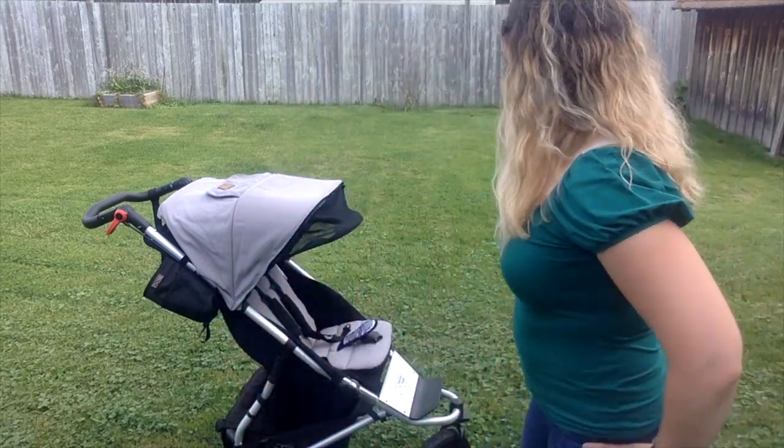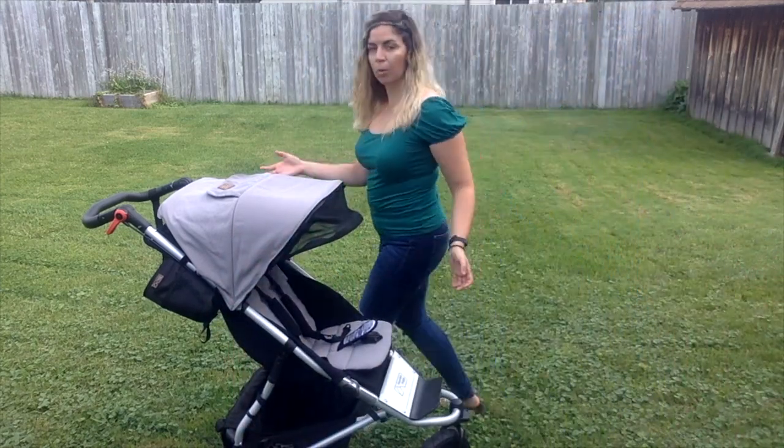Hey, this is Lindsay for the Best Buy blog, and today I'm giving you an honest review of the Mountain Buggy Urban Jungle stroller. I'm going to show you basically how to set it up, some cool features about the stroller, and how to get the most out of it.